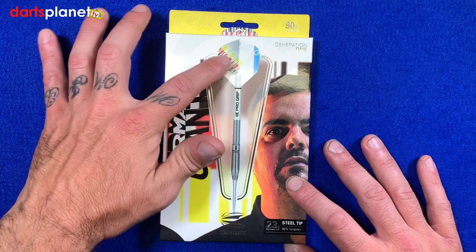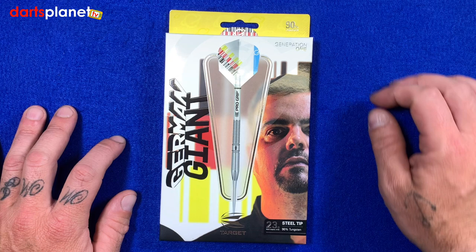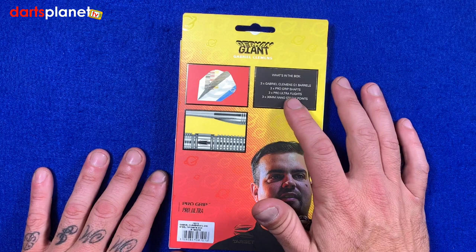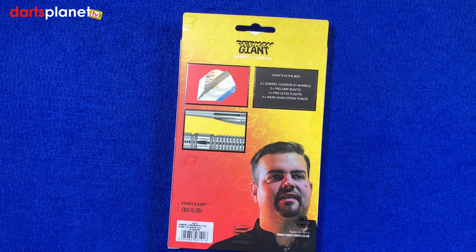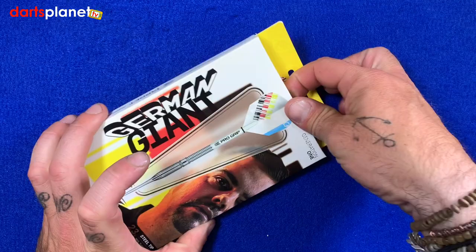There's a picture of Gabriel on the side. These are the 23 gram, 90 percent tungsten steel tip darts, match weighted to 0.05 of a gram. It says generation one — these are the first ones they've done. In the box we've got the gen one barrels, three pro grip shafts, three pro ultra flights, and the 30mm nano storm points. They come as standard with the nano storm points, which I know a lot of you will like because they're a very popular point.